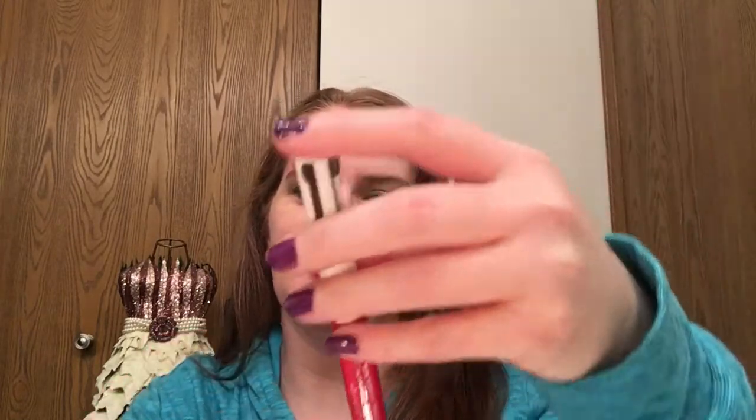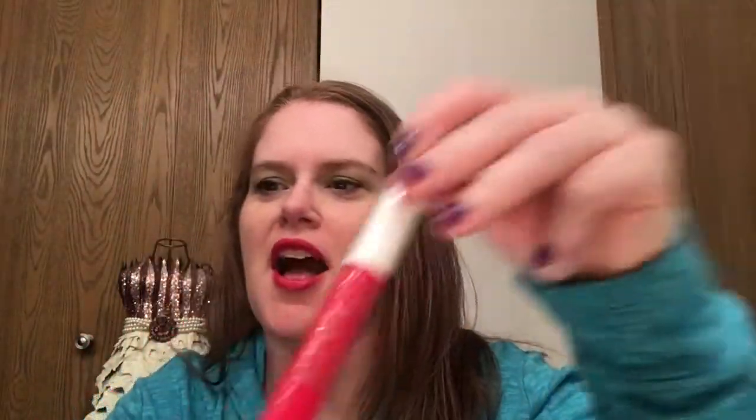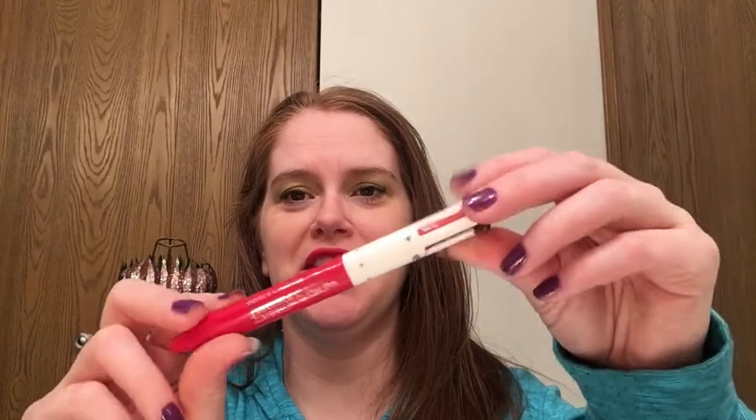Welcome back to my channel. Today I want to talk about the Clarins four-in-one pen — it's three eyeliners and one lip liner, by Clarins. I purchased this at Macy's when they were having a sale; the regular price is $32. The product is very cool looking — it reminds me of my childhood, like those multi-color pens.